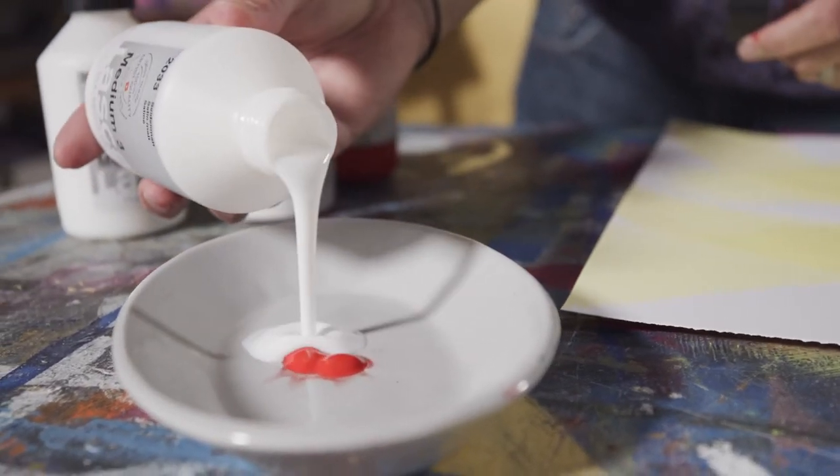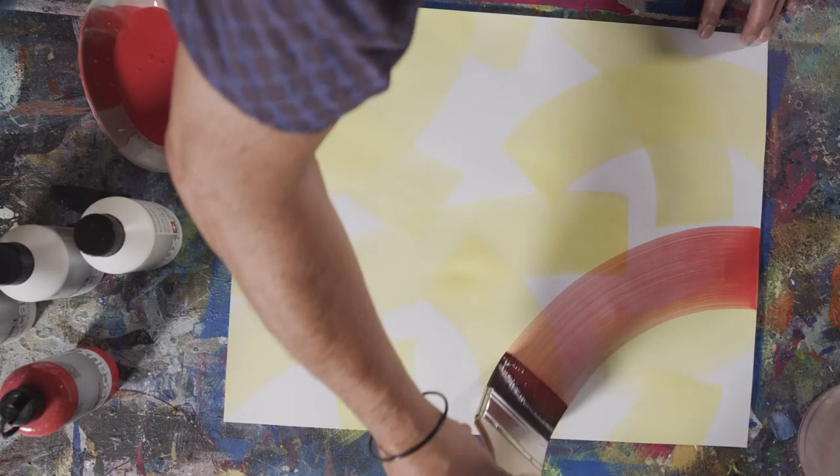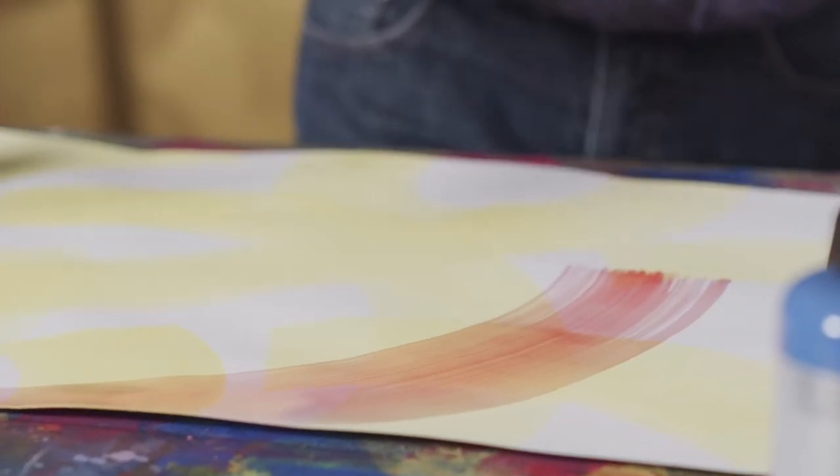Before a further layer of paint is applied, the lower one must be well dried. Thanks to the medium added to the mixture, the lower layers are not dissolved when painted over.